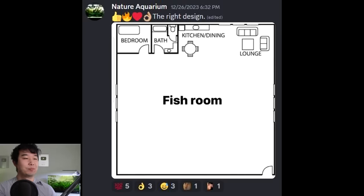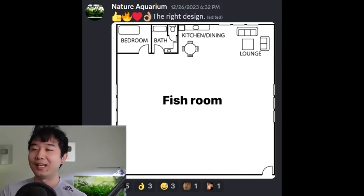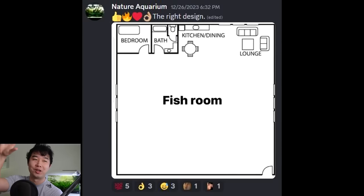The right design — honey, wake up, a new floor plan just dropped. Man, I would buy this place in a heartbeat. With what money? I don't know. I love how everything is just shoved into one little strip of the wall. That's a dream come true right there.